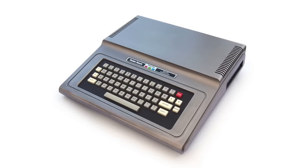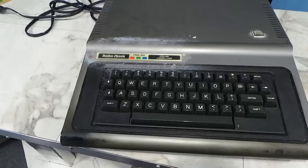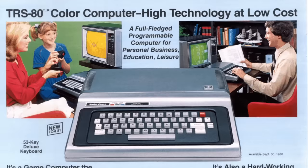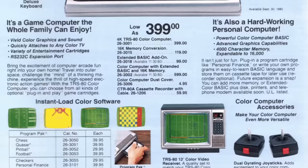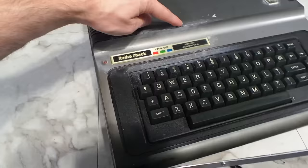One thing I should mention right away is that this keyboard is actually not original. The first generation Color Computer came with a chiclet keyboard that was notoriously terrible. Some people opted to replace it with this aftermarket keyboard, and it's a pretty decent keyboard with real switches in it. If you look at the Radio Shack catalog for 1981, you can see what the original keyboard would have looked like, and that the 4K version like this one was selling for $399. You could get a 16K version as well if you wanted to spend a little extra.